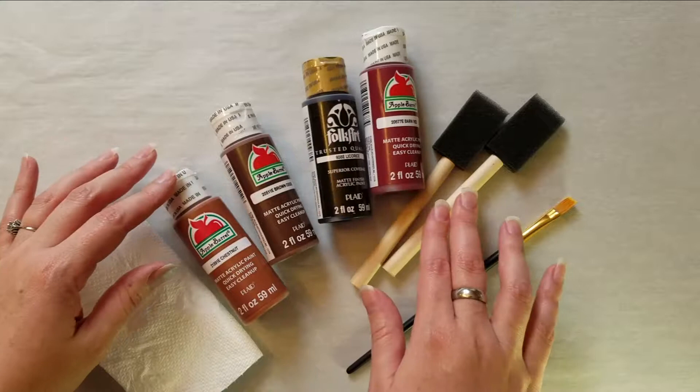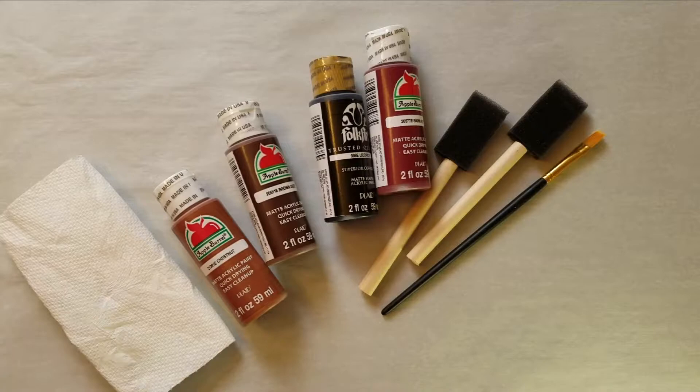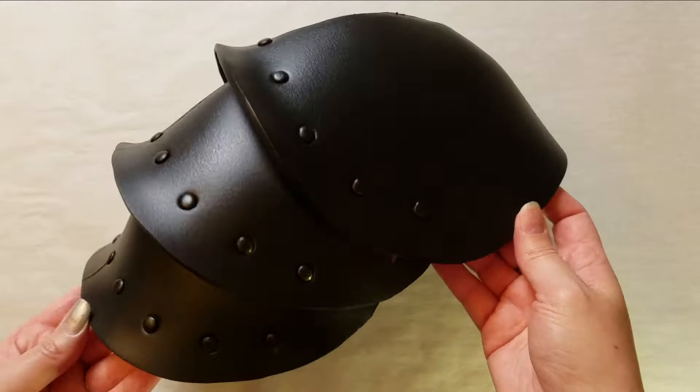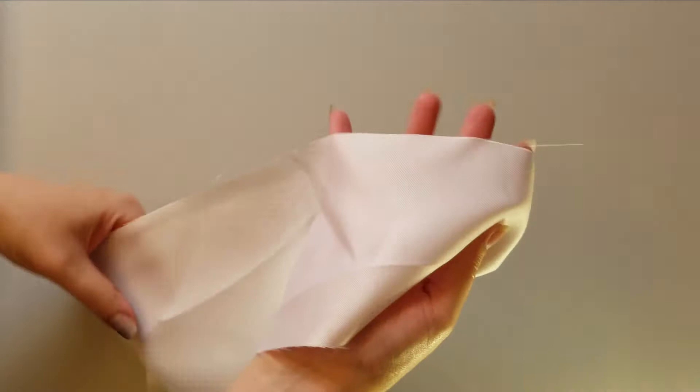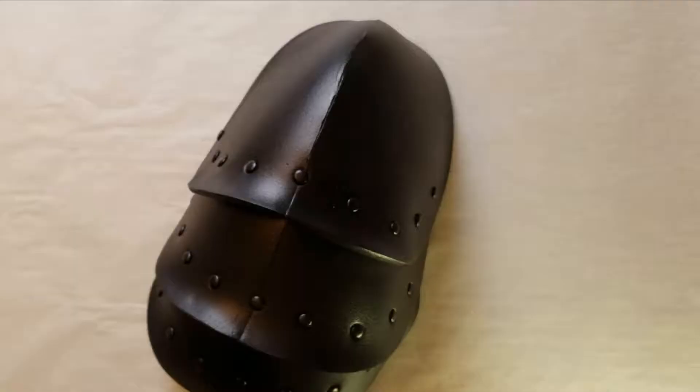Before painting, I did prep my piece using Plasti Dip spray. However, you can choose any method that you prefer to first seal your paint. This is what I had just started with, and I will also be using a piece of scrap fabric for some texturing — you don't have to do this, it's completely optional.